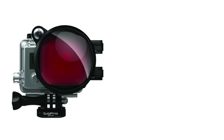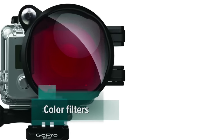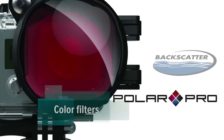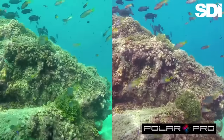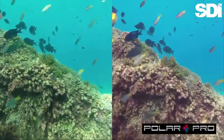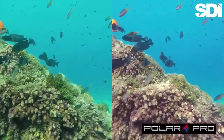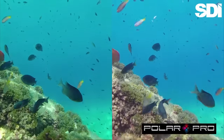One of the best starting points for a GoPro is a snap-on color filter, available from companies like PolarPro and Backscatter. Under the right conditions, these can make a big difference. And, given a price point of around $30, it's hard to justify not having one, even if it's not the best solution for every situation.